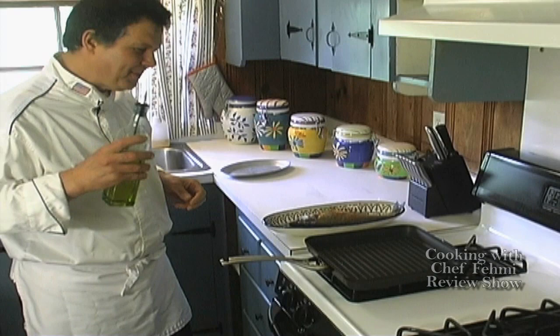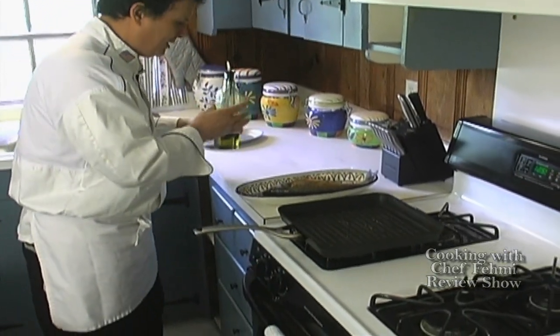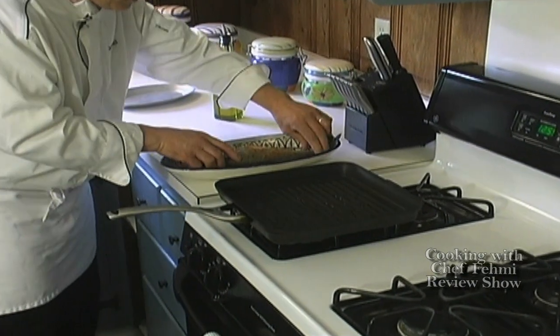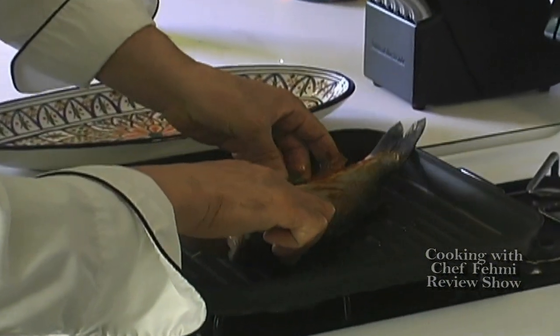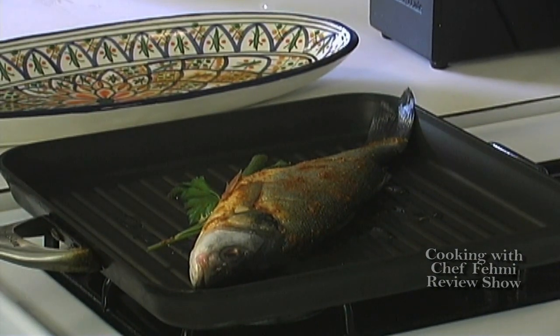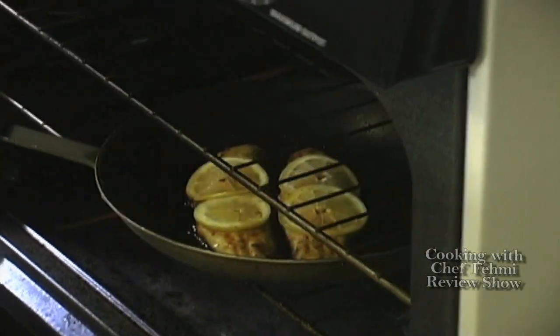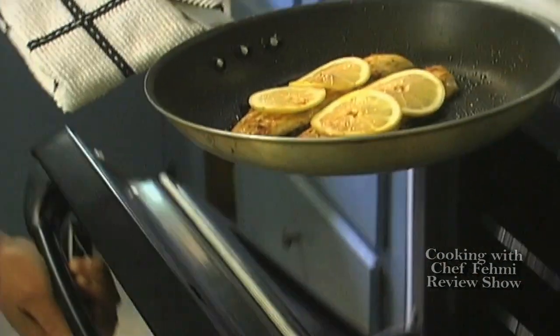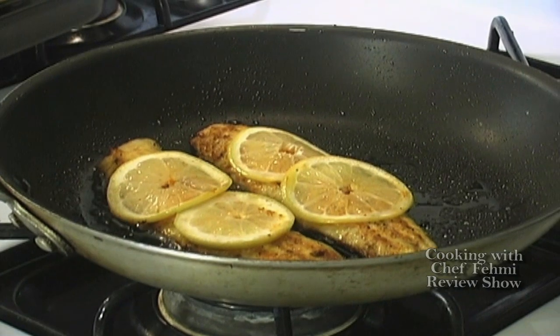It smells so good already. Here we go for the whole Branzino — we're going to lubricate the grill pan with a tiny bit of olive oil, and the whole fish is going to hit this heat. You want that sizzle, and after that you want to lower the heat a little bit so it can cook through. Oh yeah, these guys are ready. Beautiful fillet — let's have them rest for a minute or so.